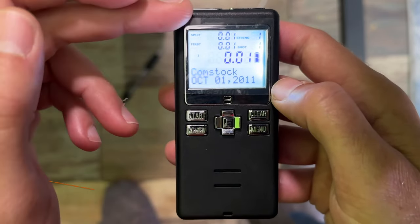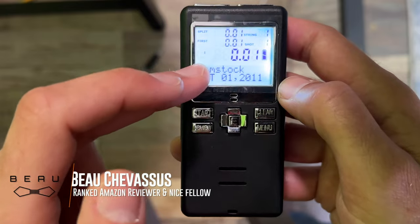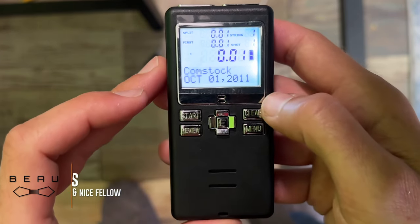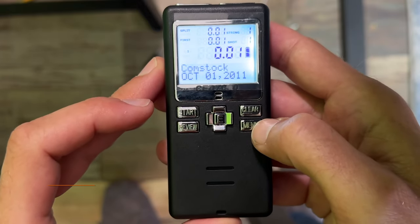There's the down and dirty on how to actually walk through the user interface. I hope that this has saved you an hour and that you've appreciated this. All right, catch you later guys.